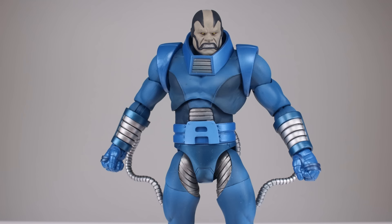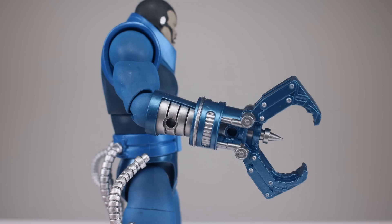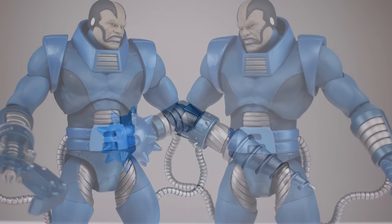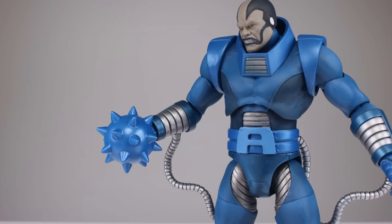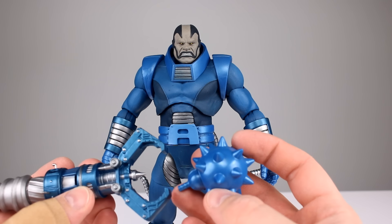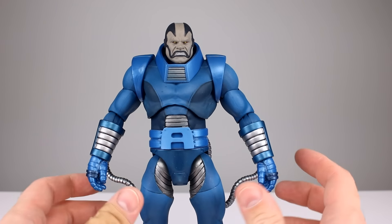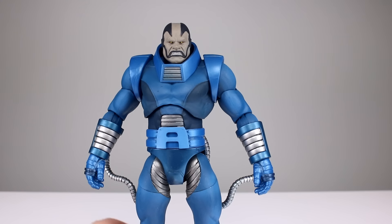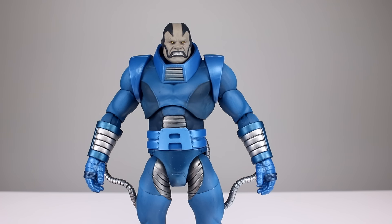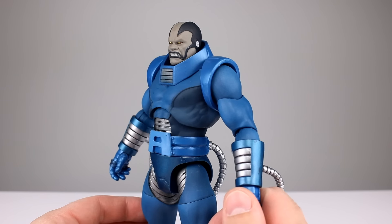Accessories on this guy are pretty darn good. You get two relaxed hands, two fist hands, his pincher poker of doom, a drill, and a spike ball. It does seem odd that the spike ball is a different color, but either way it's a nice spread. Marvel Select making figures that feel like collectibles and toys at the same time — I'm very pleased about that. Accessories get a 9 out of 10.